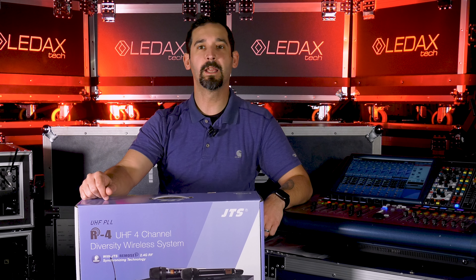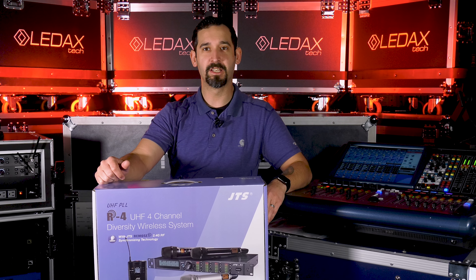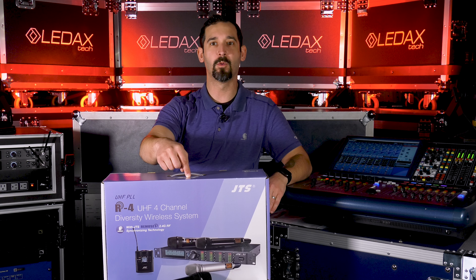Hey, thanks for tuning in. Nick Moon here at Tone Proper AV. We are deep in the bunker of Tone Proper and we are here to take a look today at the JTS R4 4-channel wireless system.